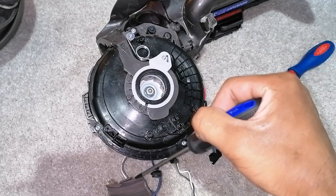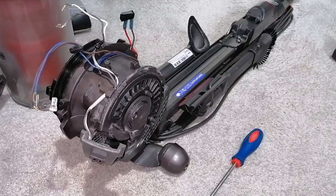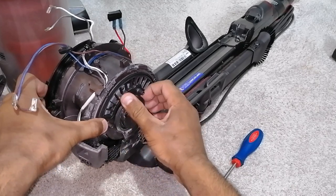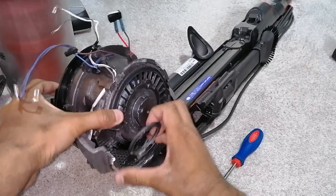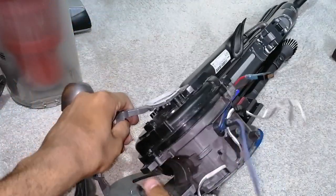Now you remove all the screws here, apart from this one — leave that alone. With those screws removed, you can remove the stabiliser, or the legs, or the pedals, whatever you want to call it. So you lift out on this side, making sure that it comes out on the other side as well.